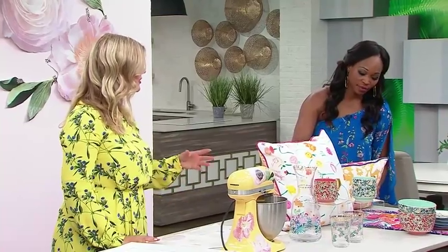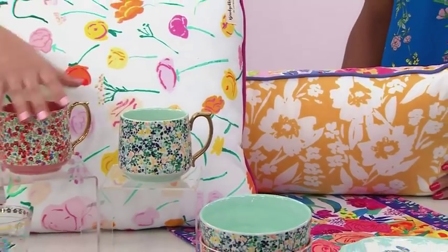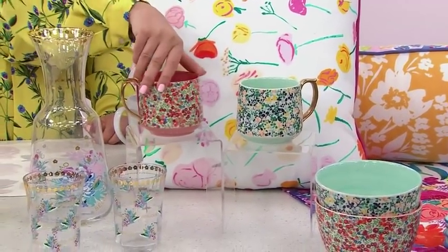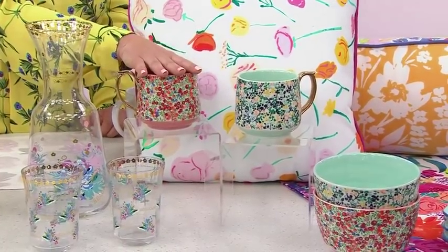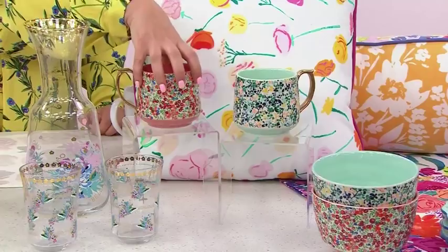Florals are nothing new in your home. We typically see them in cushions, table linens, glassware, and dinnerware. These are actually the Liberty London pattern — they did a partnership with Anthropologie so that we could get some of this stuff on this side of the pond. You can see they've got a tighter, smaller floral, and we're seeing it in every scale in your home.